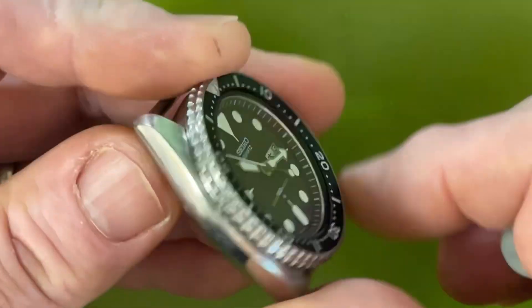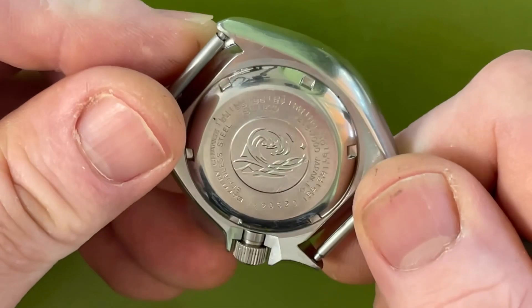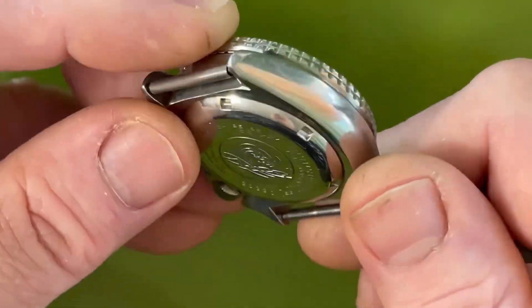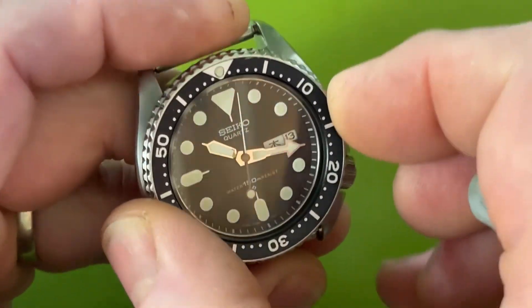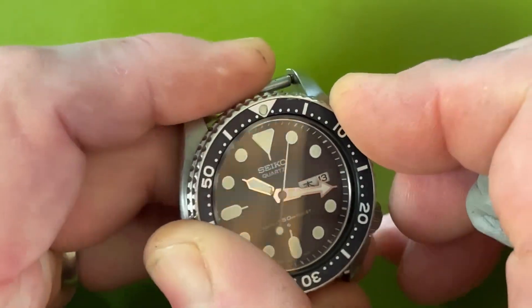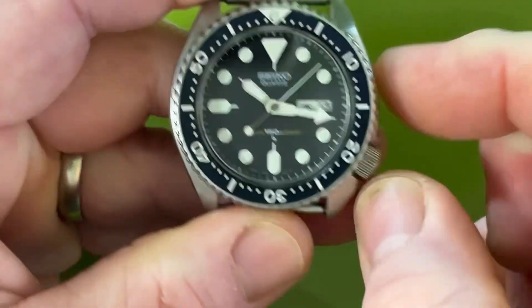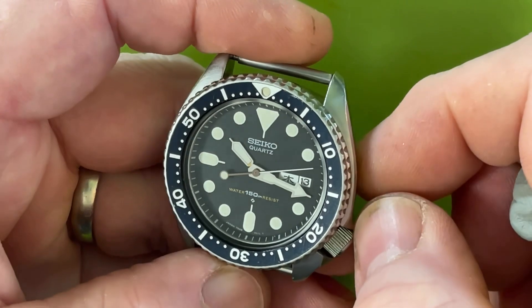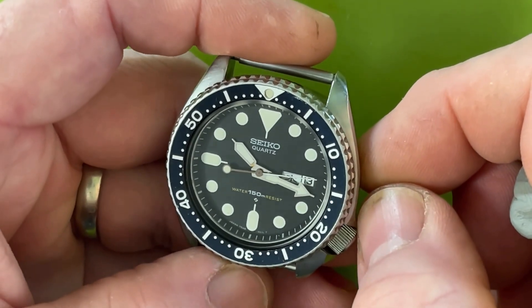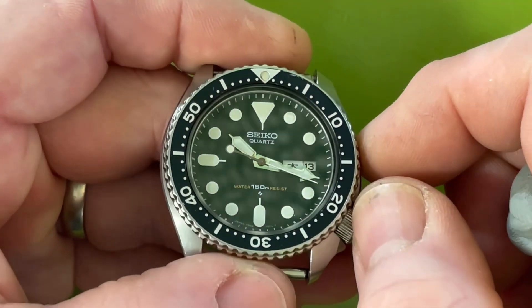It's a beautiful watch, absolutely ready to go — 100% original, original polish, everything. It's nice and silky, and it's super accurate. I got this one to a few hundredths of a second variance above and below zero. It's a really great watch.